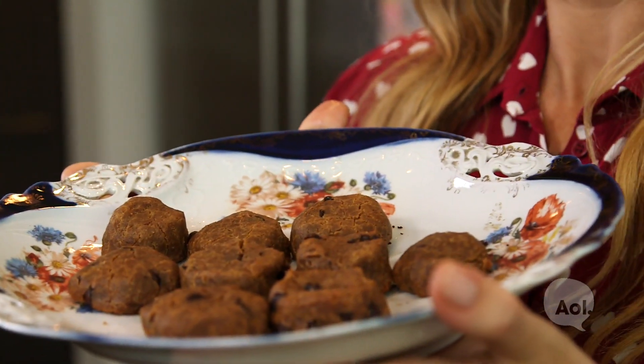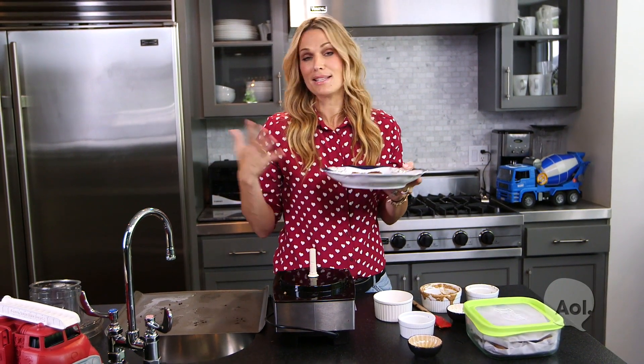These cookies are so yummy. As you can see, it's so easy to host a great play date. I love when the kids all get together and they're so happy — it makes me happy. If you guys want more hosting tips, go to AOL or mollysims.com.